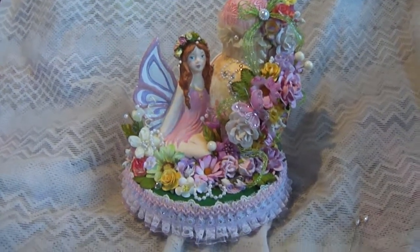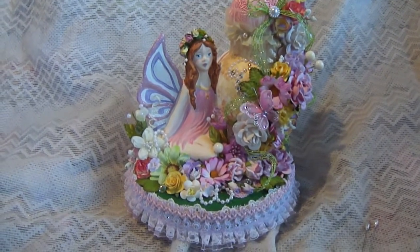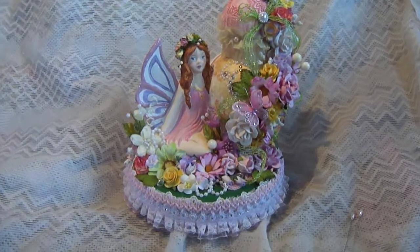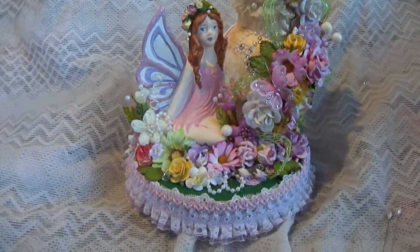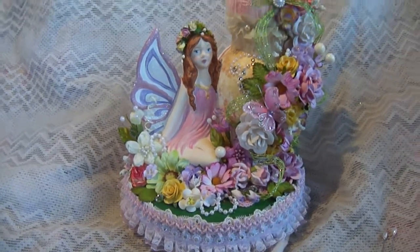Hi everybody, Rosa here to show you my new video of my new creation that I made for my entry at CCL design team call. This is a figurine because I mentioned in one of my previous videos that I'm into plaster and ceramic making right now.